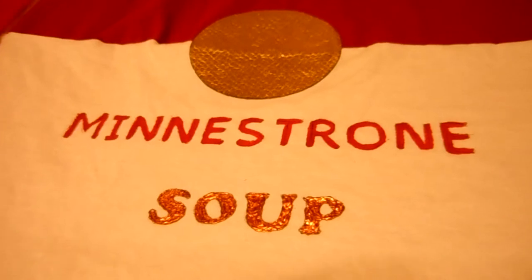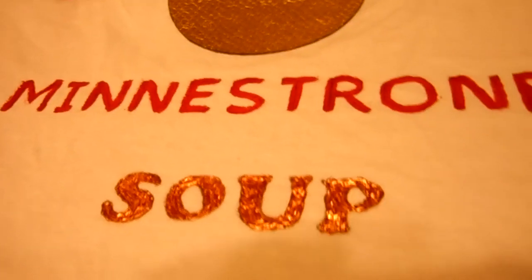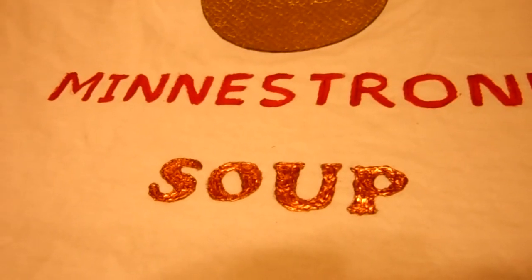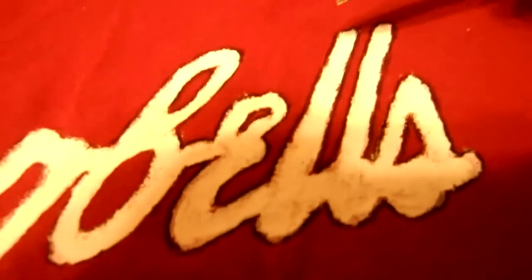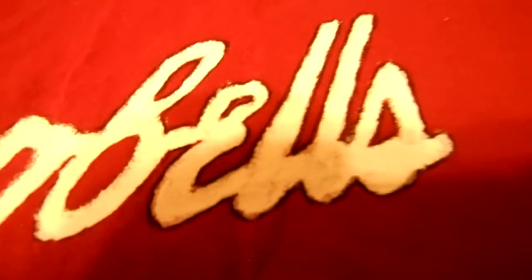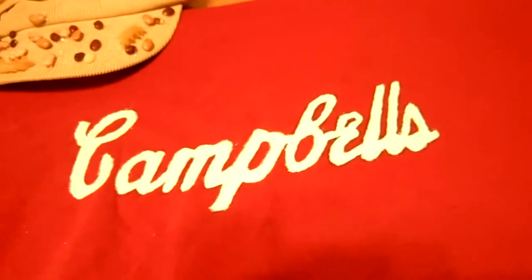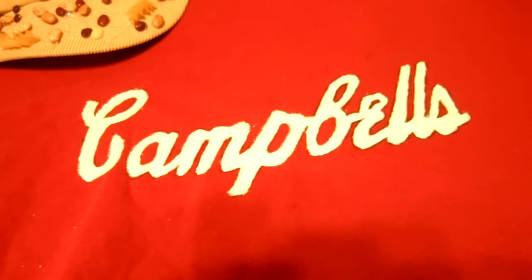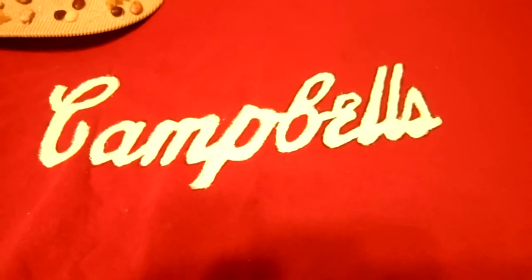We were just using what was around the house. Our soup sign here — that's actually fabric paint, a gold fabric paint that I had, and it turned out beautifully. So if you had the chance, that would be the best way to go. Up here with the white paint, what I'm actually doing at this moment is outlining it in black with a black pen to help it stand out a little more. I have those last four letters done — you can tell it really makes it more readable and looks a little better. So I thought I'd do that as a finishing touch.